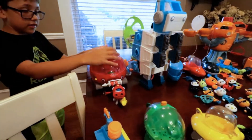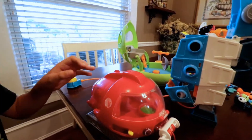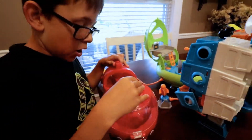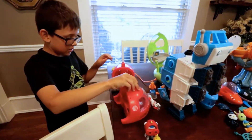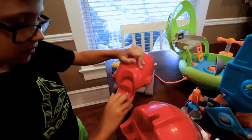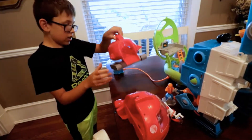Also we got this one that can switch into three different vehicles! Here I'll show ya! You see the main vehicle? Pop this off! And you see this part? There's more! Ta-da! And a trim machine!